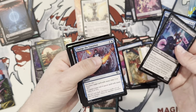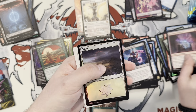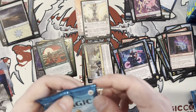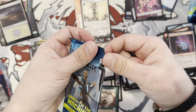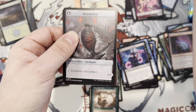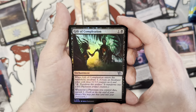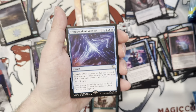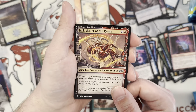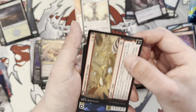I feel like Teferi's got to be on a rare at least. Is there a Mythic version? Yeah, the Ravnica one — that was a Mythic. I feel like he's got to be on the back of a Mythic, even though I don't think he was very good. No, he's not a good guy. Gift Completion — he had a gift for you. Transcendent Message. I love that treatment on him, it looks so nice.